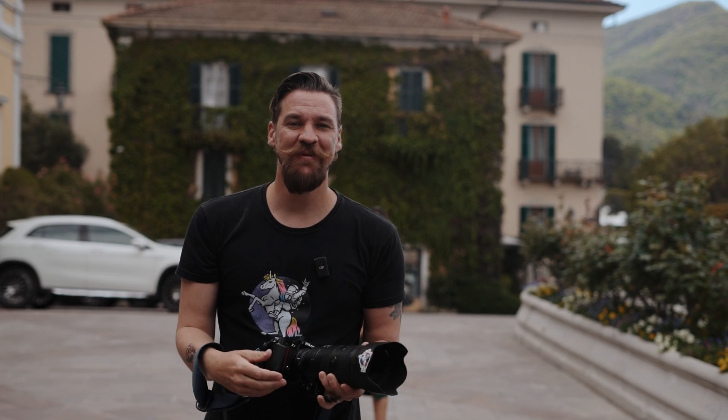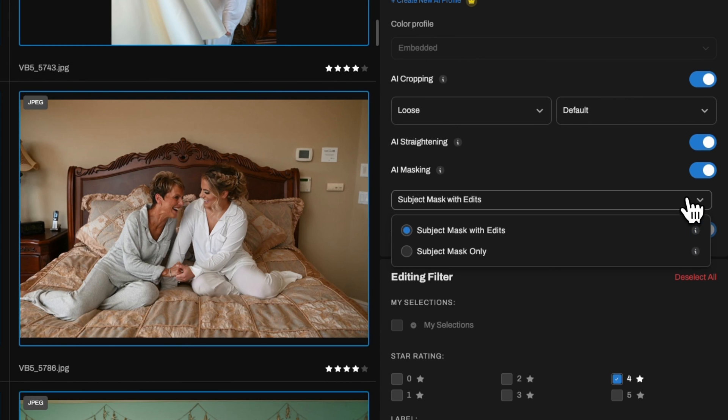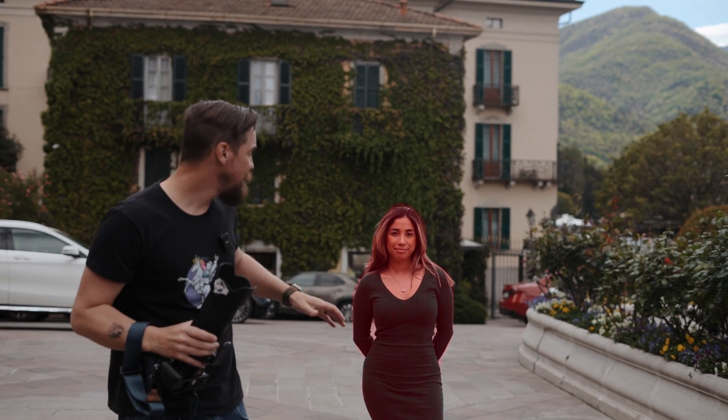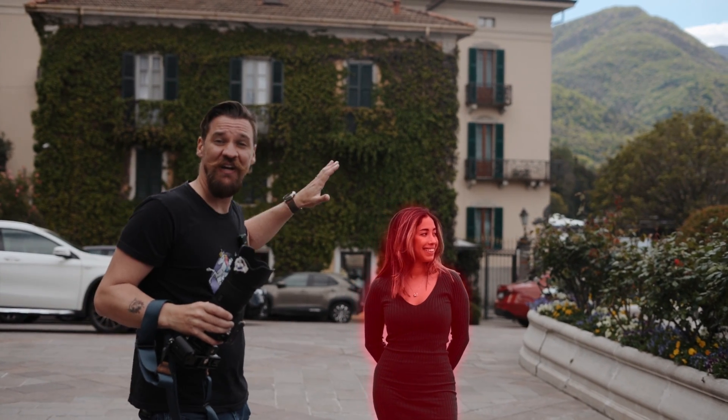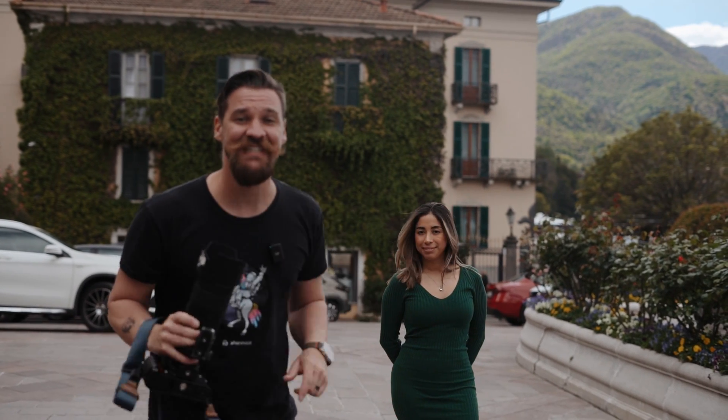We're also extremely excited to be introducing you to our brand new subject masking feature. This subject mask is actually going to feather around your subject and apply individual edits on every single image. This means it's not just one batch sync subject mask — this is actually changing your exposure, your contrast, your highlights, and your shadows based on your subject on top of your edits.